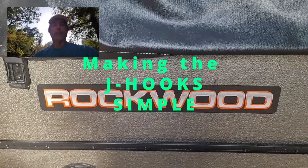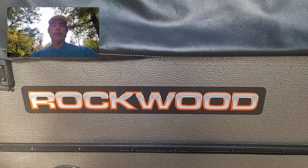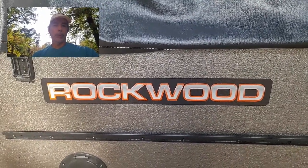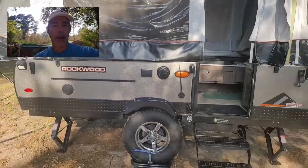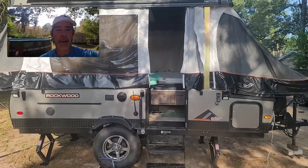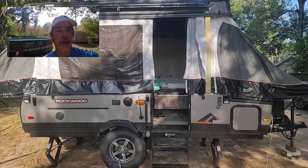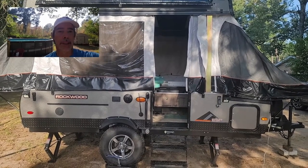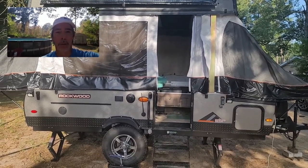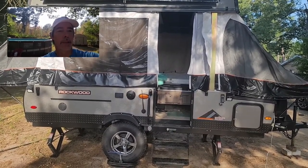Good morning YouTube. Tim with Outdoors for Adventure. If y'all haven't subscribed to the channel, please go hit that subscribe button real quick. And let's get on with this video. As you can see, this is my Rockwood 1910 ESP pop-up camper. We do have videos of us camping in this, but this video is going to be a short, specific video about putting the J-Rods in — or the J-Poles or the Shepherd's Hooks, whatever y'all want to call it. So let me flip this camera around and let's get with it.